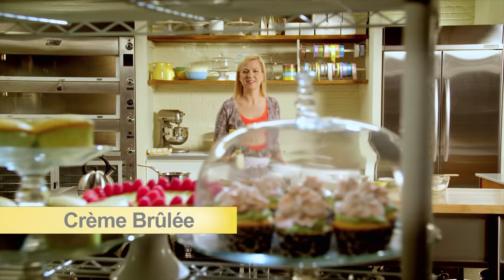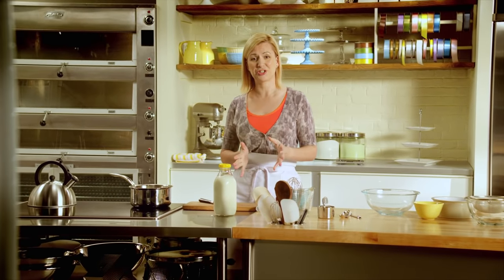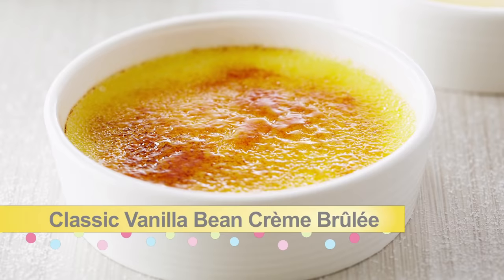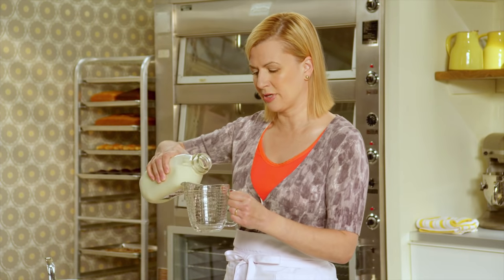Creamy crème brûlée with its caramelized sugar crackle on top is a staple on restaurant menus, which is why every pastry chef has to master it. I'll start things off by showing you a vanilla bean crème brûlée. The beauty in making crème brûlée is its simplicity — that magical combination of cream and egg yolks that is just so decadently rich.